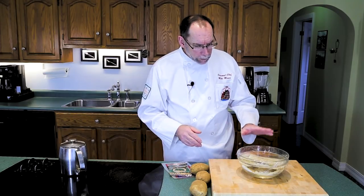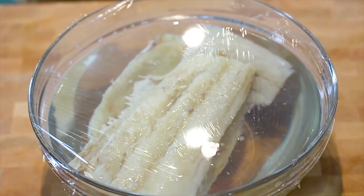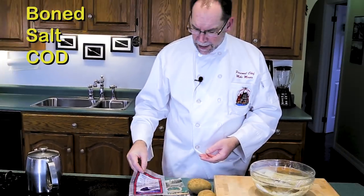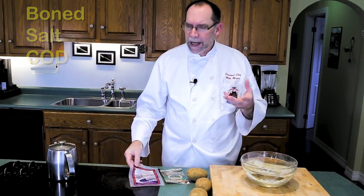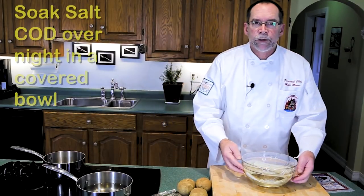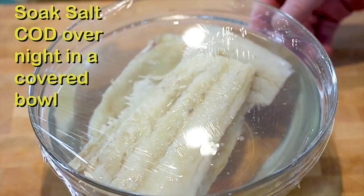First of all, when we look at the cod, this has been soaking overnight. It's right out of the bag, nice and salty. It's called boned salt cod fillets — and I'm trying to get my head around the fact that 'boned' means there are bones in them, or if it means the bones have been removed. Apparently the bones have been removed; that's what boned salt cod means.